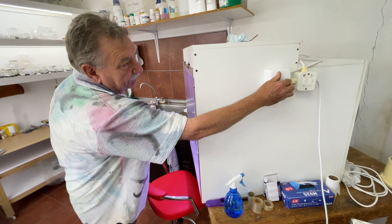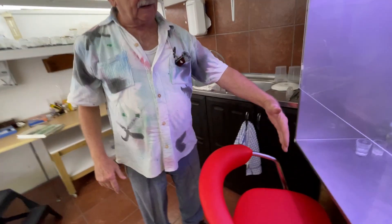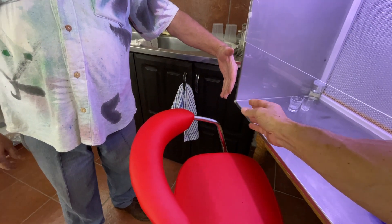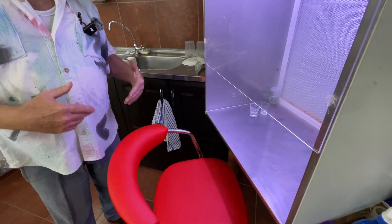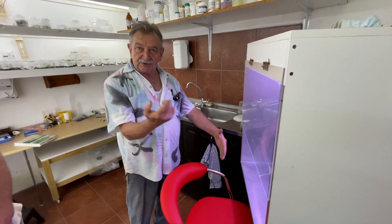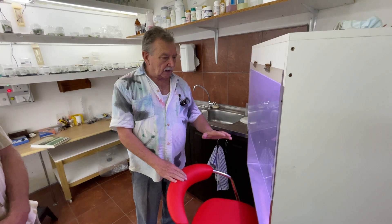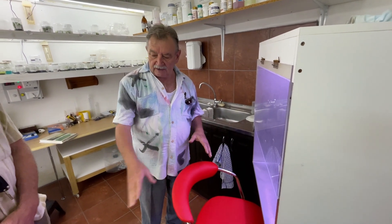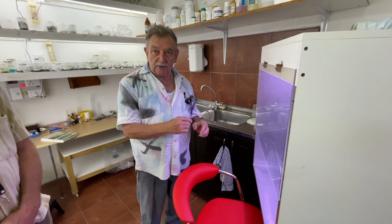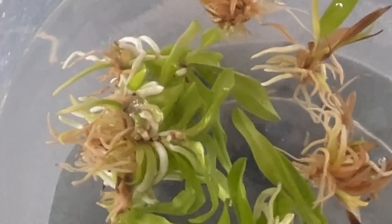That air coming out is 99.8% sterile. Having a positive pressure stops air moving back, which could carry microbes and cause contamination. When you're working with your tools, they all have to be sterilized first, and then you keep flaming them while you're working as well. And the time period from beginning till unflasking? You're talking about 15 months. It's a long process.